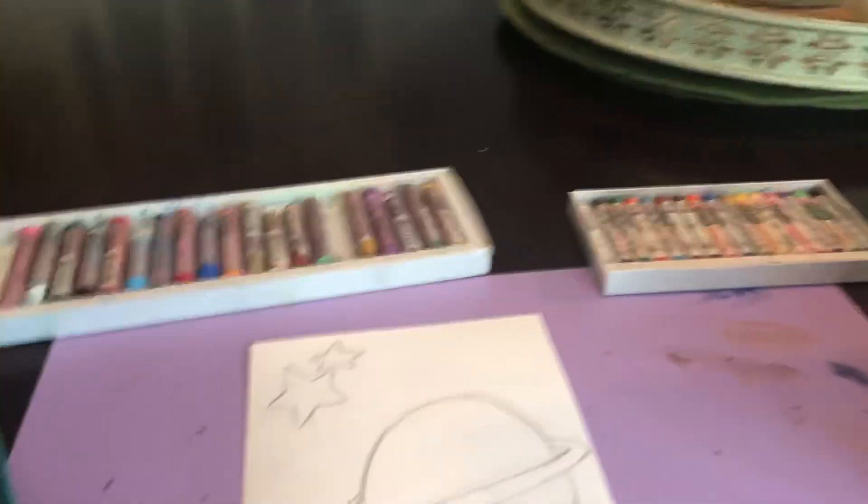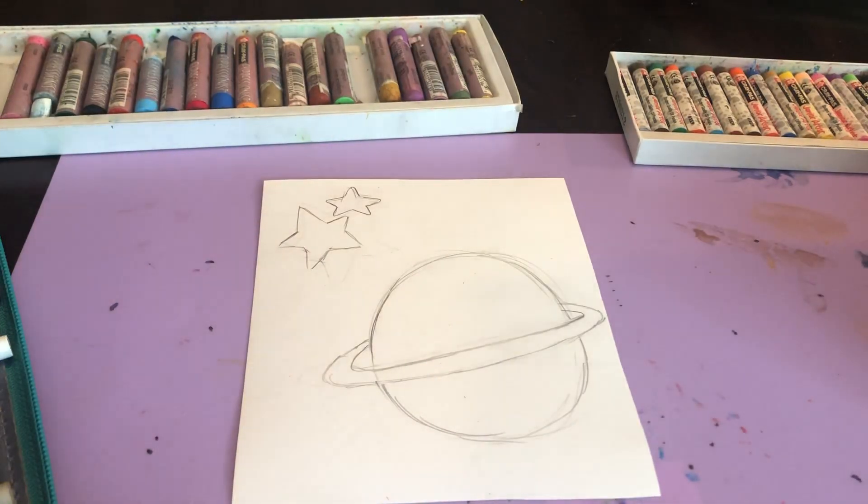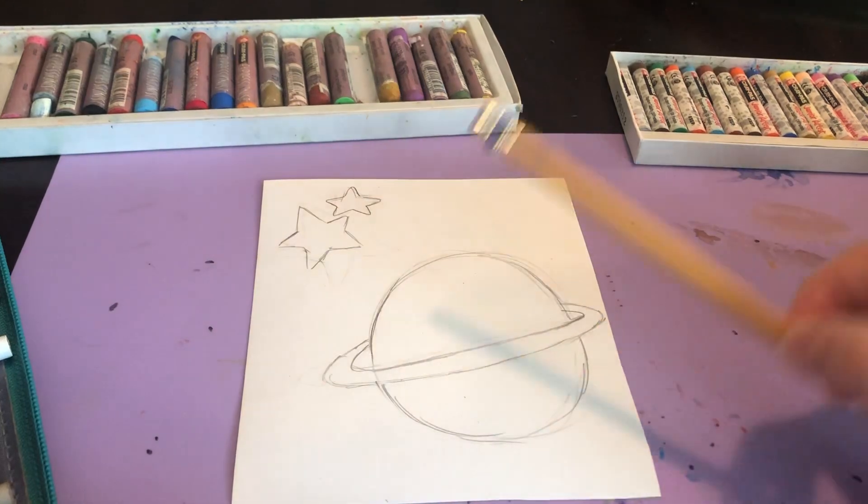I have crayons, I have oil pastels, I have colored pencils. I understand that a lot of you don't have these supplies, but I know some of you do, so I'm going to talk you through many different materials you can use to complete this project. Also, if you're watching this and you don't have any of that — as long as you have a pencil, you can complete this project.